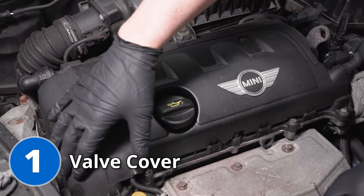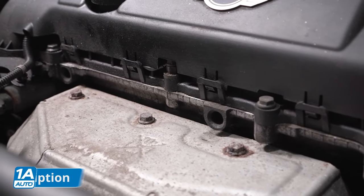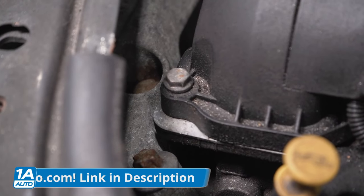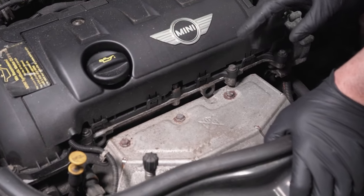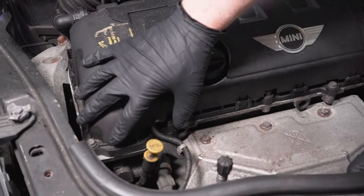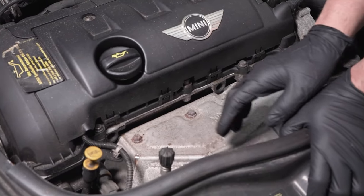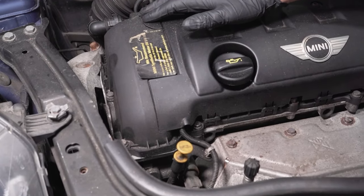Let's talk about the valve covers. You may notice some oil leaking in these areas, especially in the corners over here. You may notice some oil getting onto the exhaust. You're gonna be driving down the road and you may even smell some oil burning, and it's coming from the valve covers themselves. You may be able to get away with just replacing the gasket for the valve covers, but a lot of times they are made of plastic and they get brittle and they do warp sometimes. So sometimes it's easier just to replace the entire valve cover.